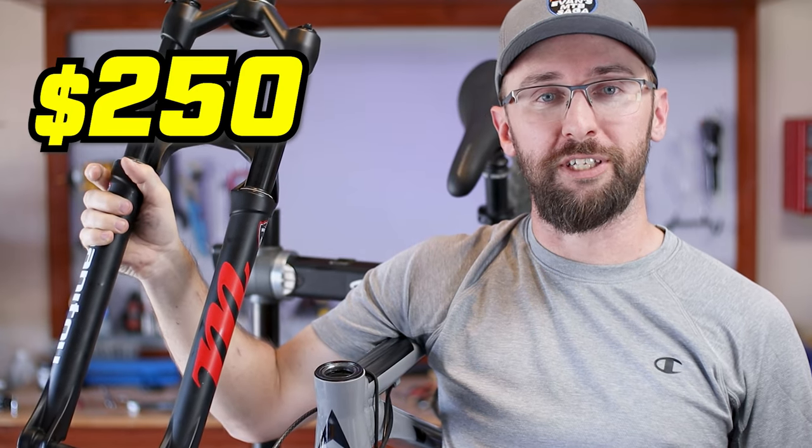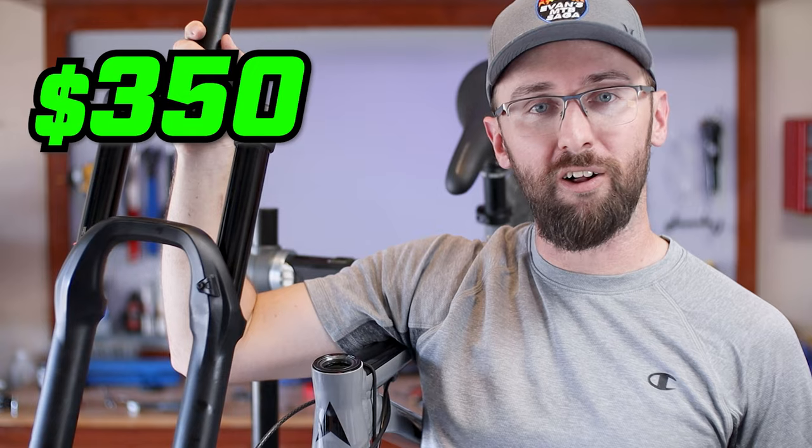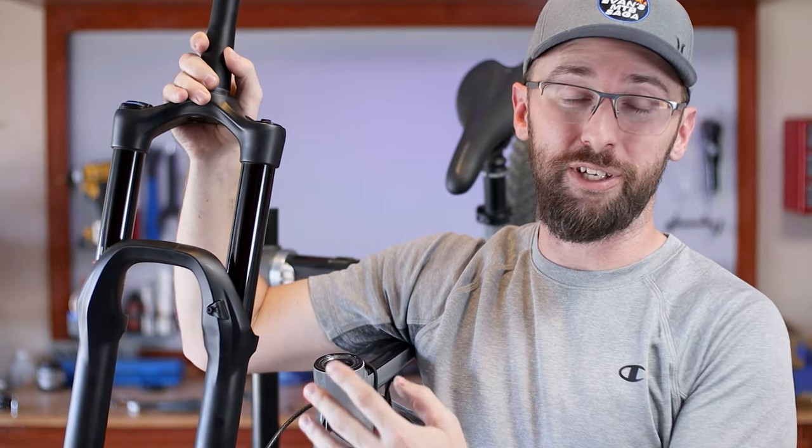This Manitou Markkor fork has been amazing. I have no complaints about it — it's been on two different bikes, the Accent and the Nucleus. It's a great entry-level air fork and I picked it up for $250. If I had to do it all over again, though, I would have gone with the used market. I picked up this RockShox Yari for $350. RockShox Yari is dang near top of the line, and it did take me about two months to find a deal this good, but the used market is definitely the way to go.